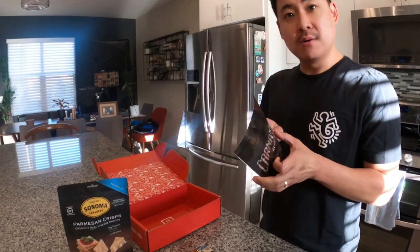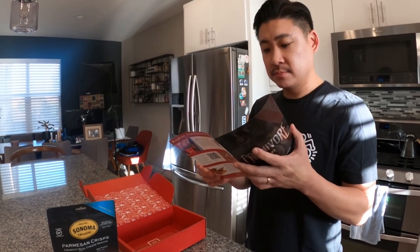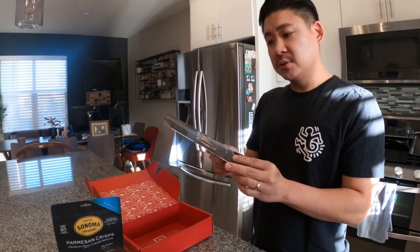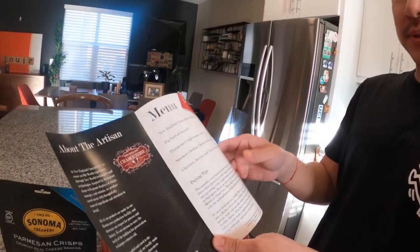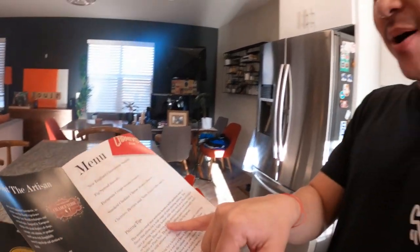The subscription box is around $50 a month, and you can control the frequency — once or twice a month. The pamphlet even includes item descriptions and pairing tips. It recommends a light-bodied white like Pinot Grigio or Sauvignon Blanc, or a light-medium red like Merlot or Pinot Noir — which we happen to have!